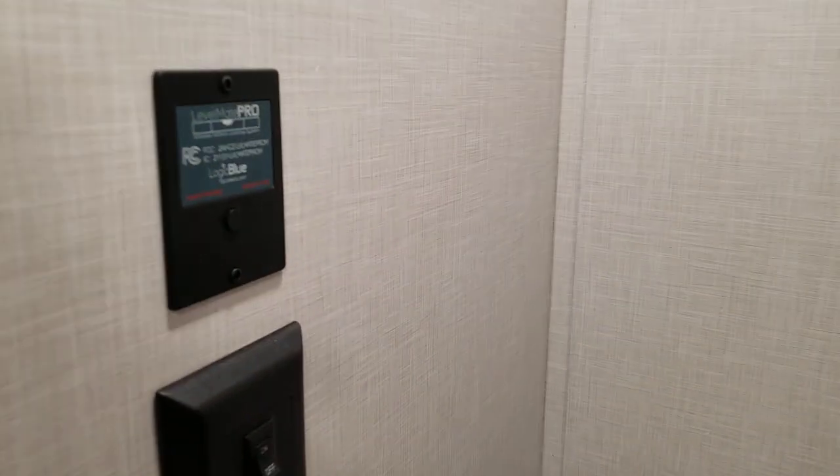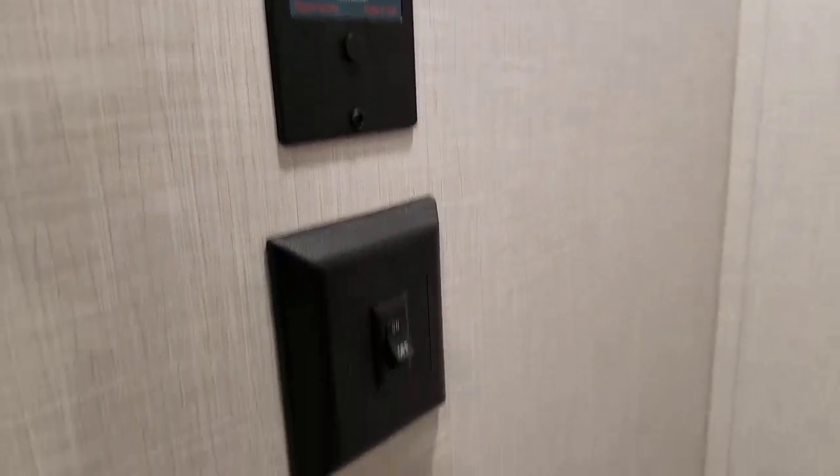There's a light switch on the wall. And a nice little device called the LevelMate Pro that helps you level your trailer by downloading an app on your phone. They will talk to each other and let you know when you're side-to-side level and front-to-back level.